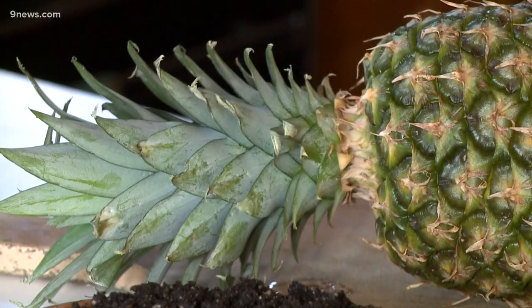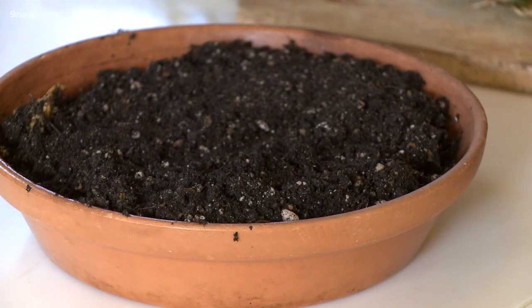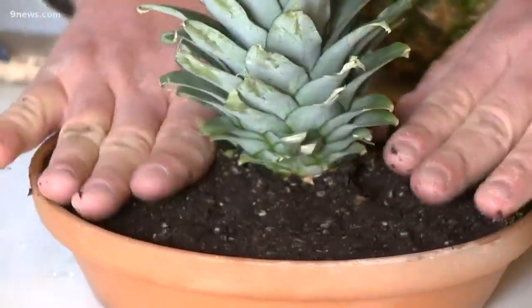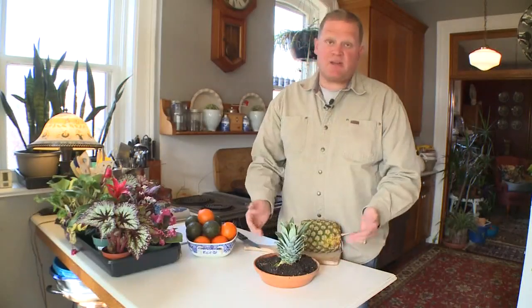You can also grow a pineapple plant. Lop off the top, place it in a shallow saucer with soil, and once it begins to root you can transfer it to a pot. If you take good care of it, someday you might have a new pineapple — it just might take a couple of years.